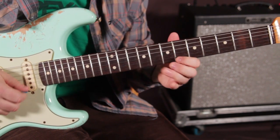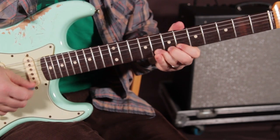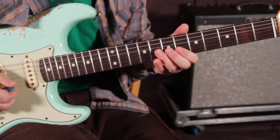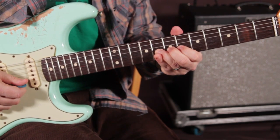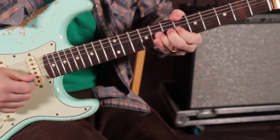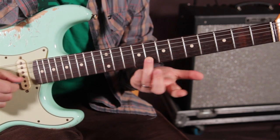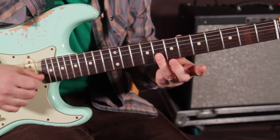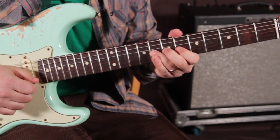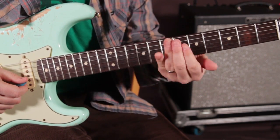I'm going right into the bend — not hesitating before it. For this instance you could bend it multiple times, and we're gonna do three. Then after the third one we're gonna bend it up again. I'm bending it, then relaxing it to that 6th fret, and then ending on the root right there, which is the 8th fret. You could also do that bend fewer times — it's flexible.